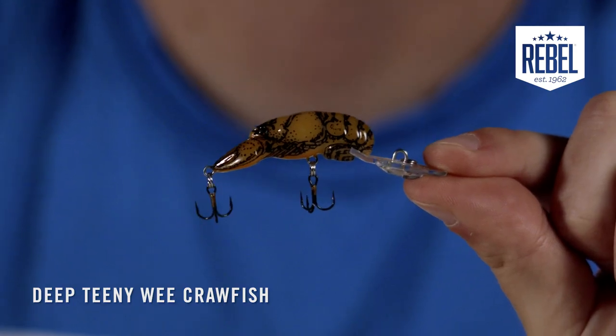The Rebel Deep Teeny Wee Crawfish is an excellent choice for fishing creeks, ponds, streams, and other small bodies of water. This is a great bait to cover a range of water depths because it's better to have it run too deep than not deep enough.